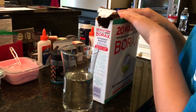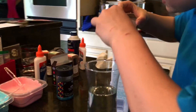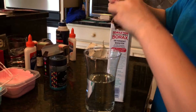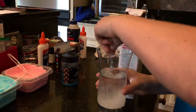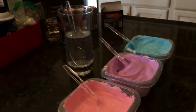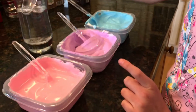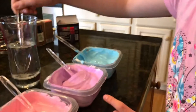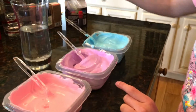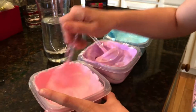Set your glitter slime mixtures aside and make the borax mixture. All you need is borax, your cup of water, and a spoon — just take one tablespoon of borax and dissolve it. Once the borax mixture has dissolved, take a tablespoon and put it into one of the slimes. This is going to be our activator to bring it all together, and you want to add just a little bit at a time because if you add too much your slimes will get really hard.